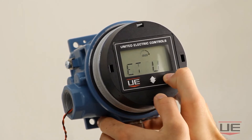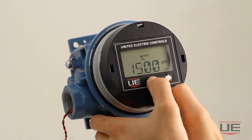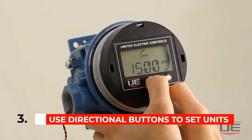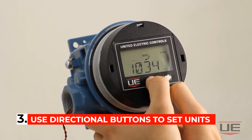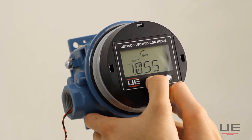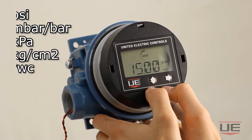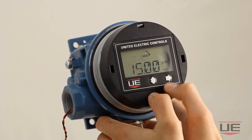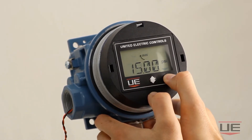To change the units that appear on the display, you must first click the right directional button. Then you can use the vertical directional button to rotate through the different unit options. These options include psi, mbar, kPa, kilograms per centimeter squared, and inches of water column. Finally, click the right directional button again once the display is showing the units you wish to appear.